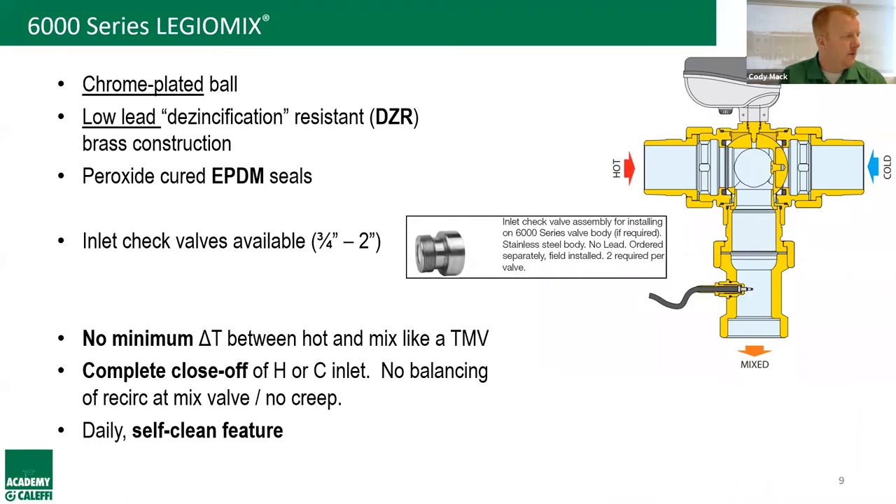Responding to Steve's question: yes, we are talking copper tube sizes, not IPS sizes. Thanks for that clarification, Steve.